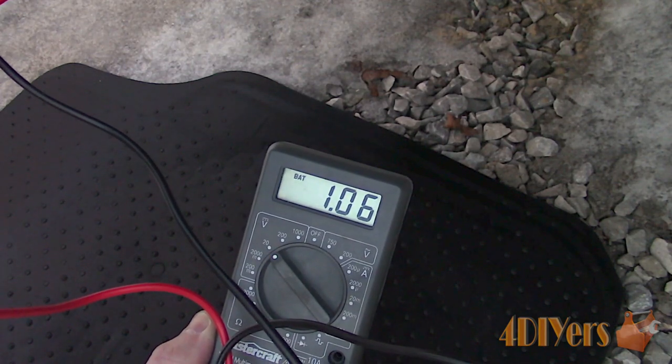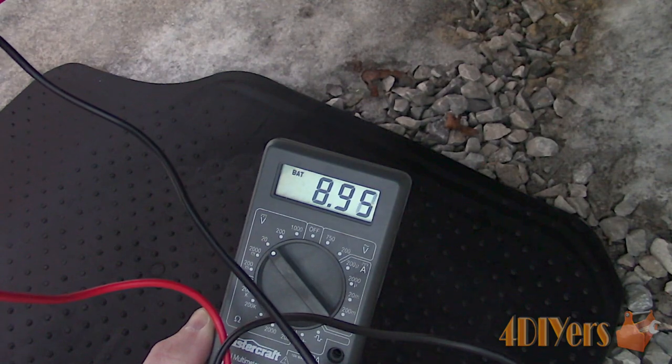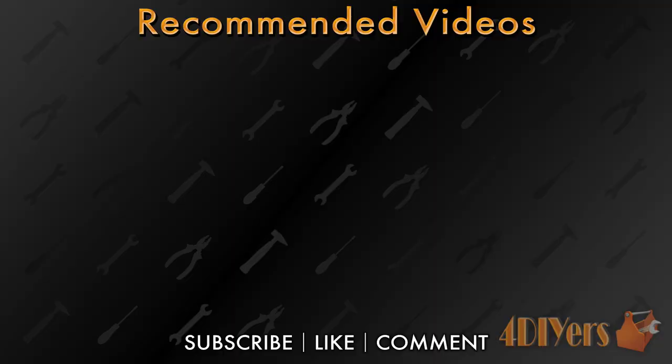New videos are released every week on my channel. Be sure to hit that thumbs up button — it's a huge help — and leave a comment below if you found this tutorial helpful. And if you're not a subscriber, be sure to hit that subscribe button. Thank you for watching.